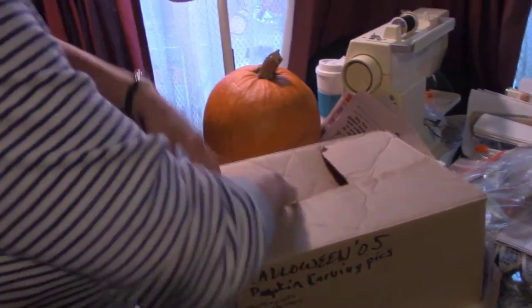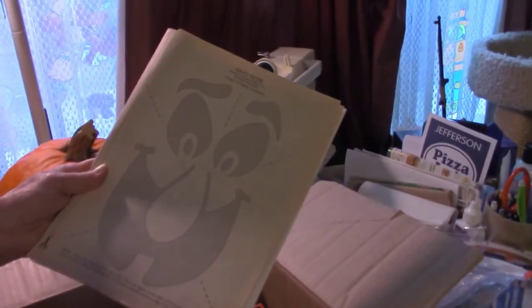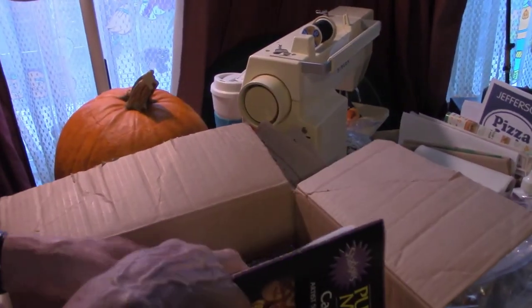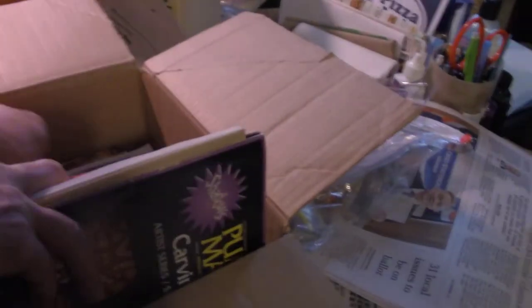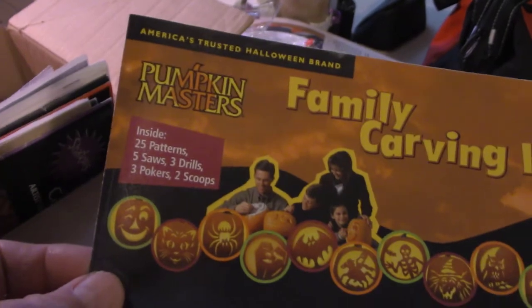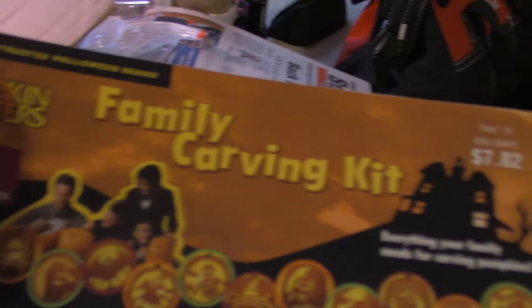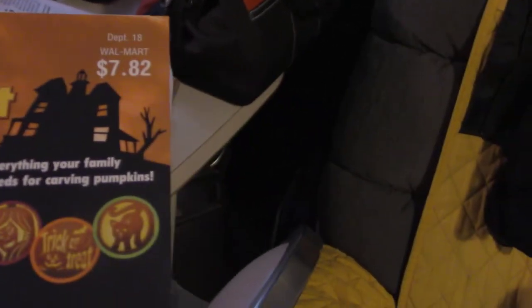What surprises me about those books is there are no regular pumpkin faces — no standard eyes, nose, and mouth. I do have a book somewhere that's got all faces in it. Some of the books are more fancy and some just have basic stuff.